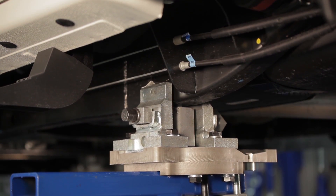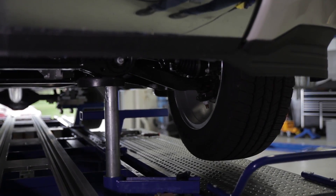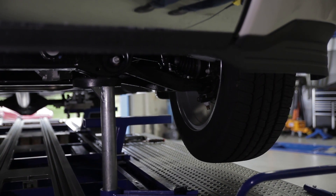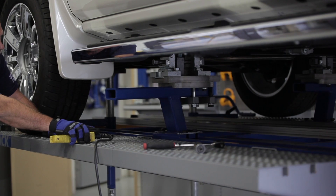Raise the vehicle and remove the pillar jacks. Once this is done, using the pillar jacks, raise the front of the vehicle. Slide the clamps onto the bench arms. Then lower the truck onto the front clamps.